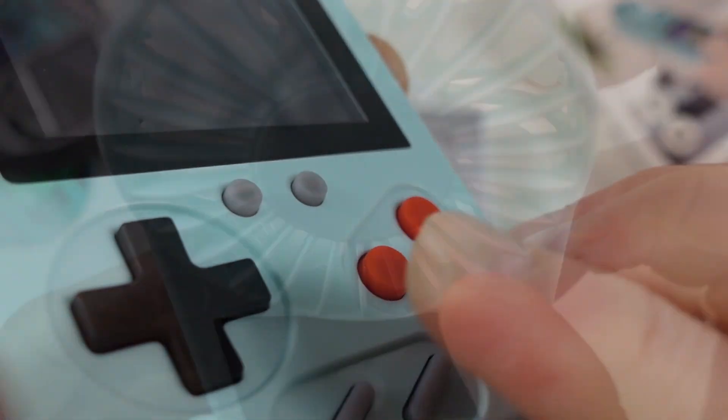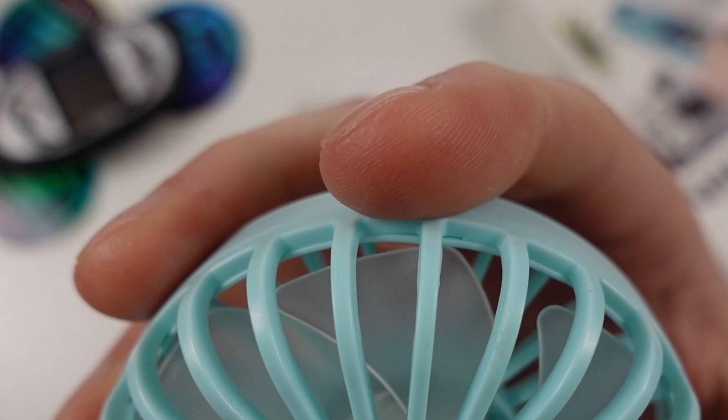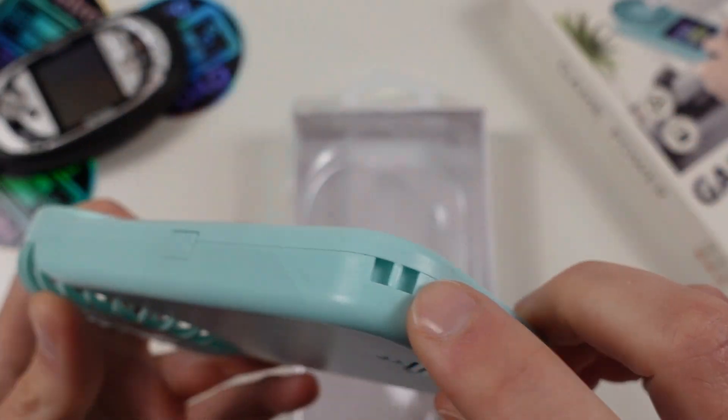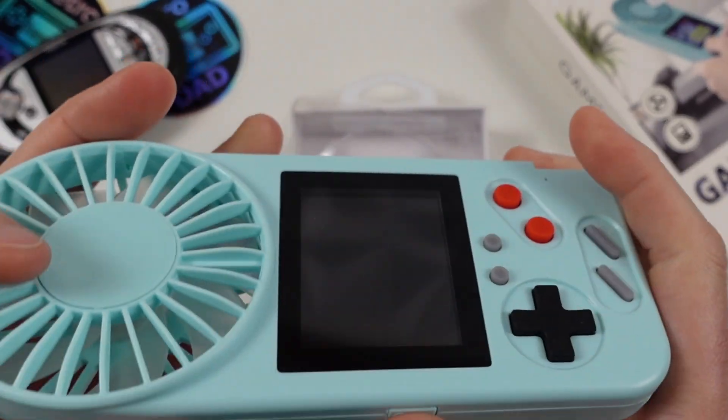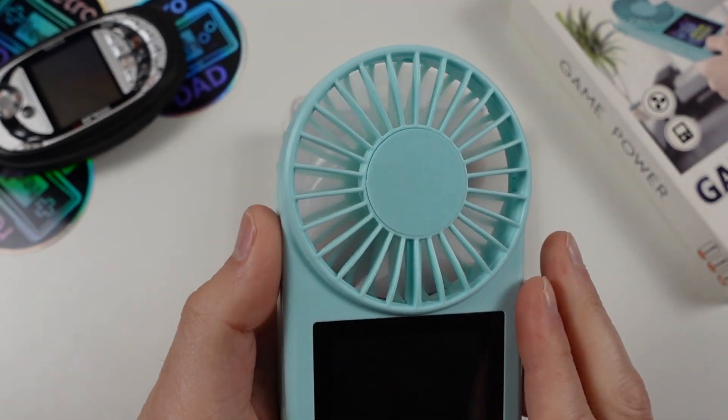Let's take a closer look at the innovative element of this handheld, which is the fan. Being that I live in Arizona, this isn't a terrible idea. Oh cool, a spot for a lanyard. Hey, that fan is actually quite decent.